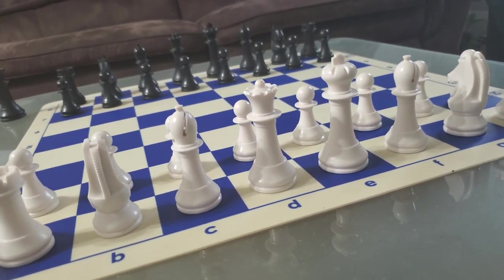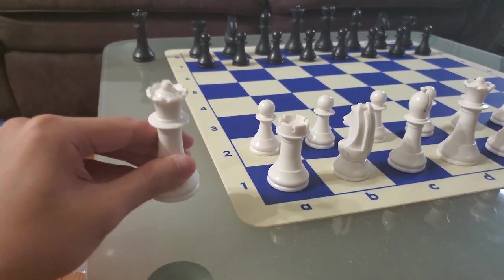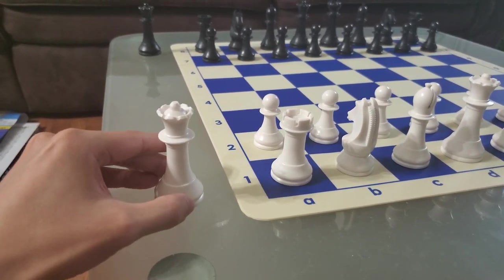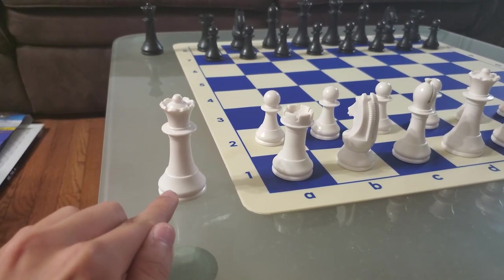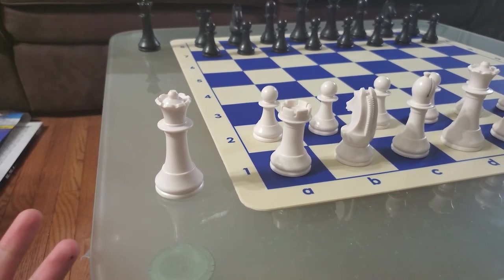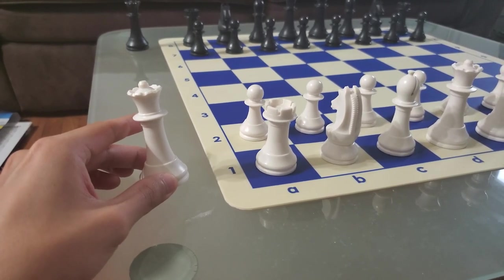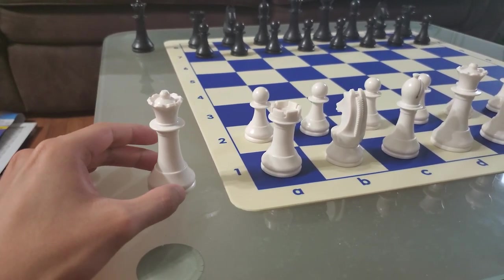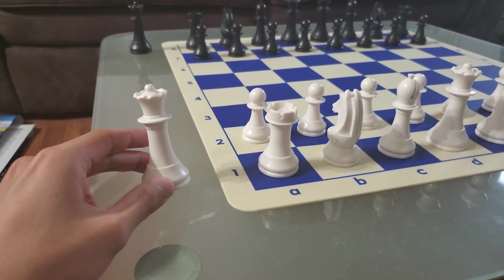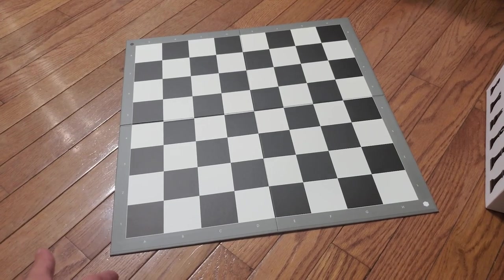The pieces are actually pretty weighty, but if you look at them in actuality, they just have metal weight inserts in there. Even the wood pieces are like this — they're not actually expensive pieces, they just have metal weights in them. These pieces are really fragile even for a plastic set.